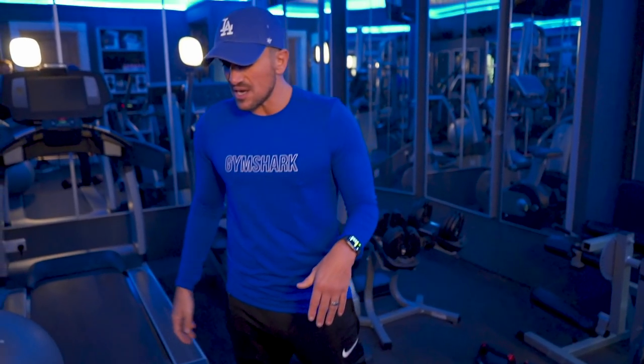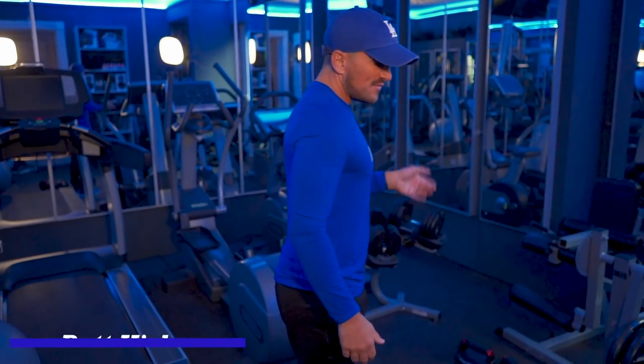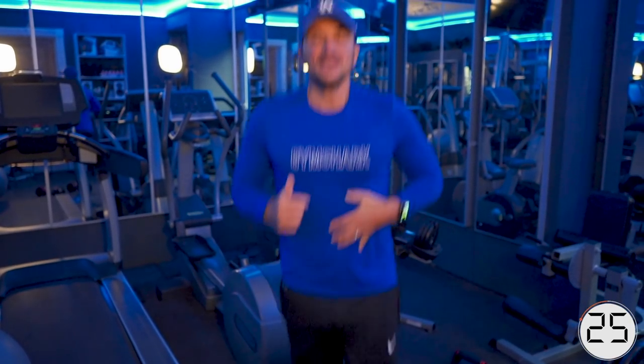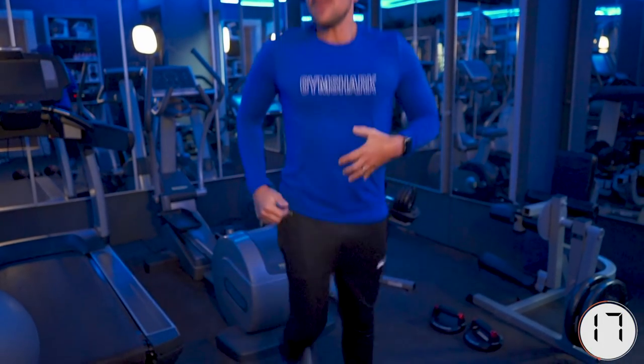Remember, the first thing is butt kicks. You're going to want to turn to your side — well, you don't have to; I'm going to turn to my side so you can see it. Very simple, just butt kicks — just kick your butt. Now, if you find that this is going to be too much for you, which I hope it isn't, then you can just jog on the spot really slow, but I want you to do the butt kicks.